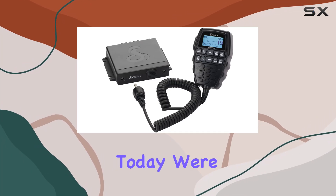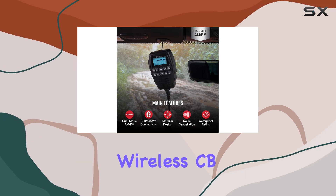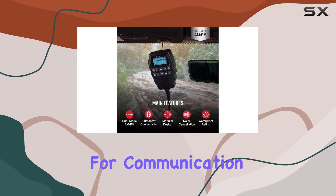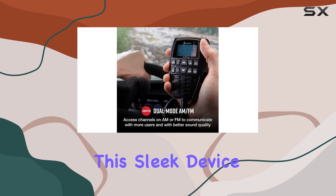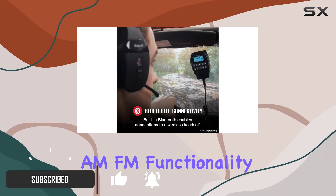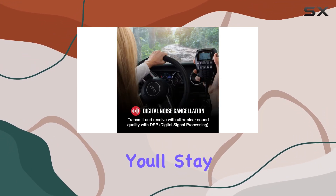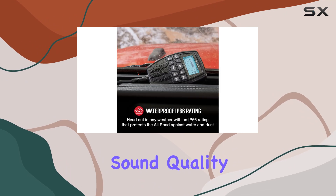Hey there folks, today we're diving into the Cobra 75 All-Road wireless CB radio, a game changer for communication on the road. This sleek device brings a ton of features to the table, starting with its dual mode AM/FM functionality. Whether you're cruising down the highway or exploring off-road trails, you'll stay connected with crystal clear sound quality.